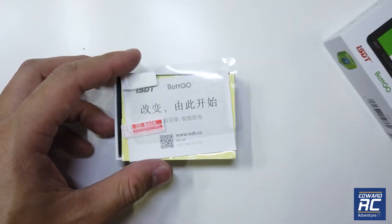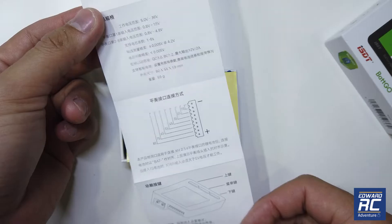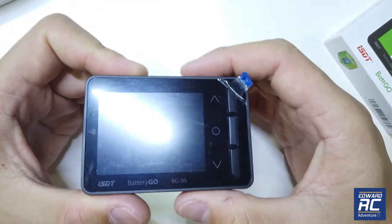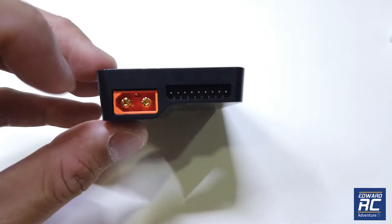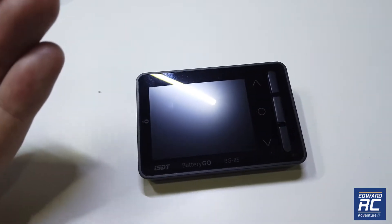This actually came sealed and I have already unboxed it. You get a notice slip, screen protector, and a simple manual. For the full manual you can scan the QR code here to go to the official website. I love the stickers. I also like this bulge at the bottom so when you put it on a flat surface the screen is tilted up a little bit.